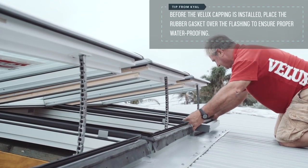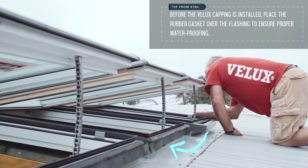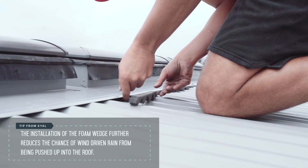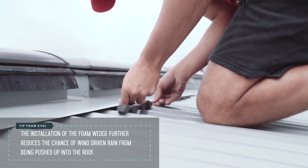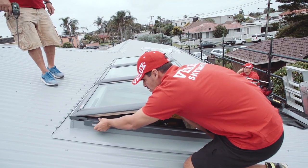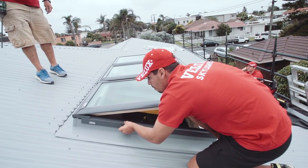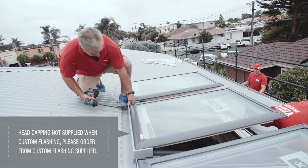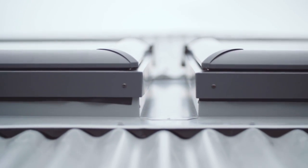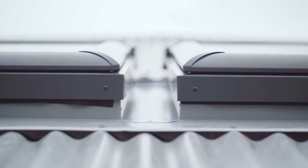Before the V-LUX capping is installed, place a rubber gasket over the flashing to ensure proper waterproofing. Now that the custom flashing has been installed, it's time to re-attach the V-LUX capping. With multiple skylights that are banked together, it's best to leave a 100mm gap between each skylight to allow for water runoff.